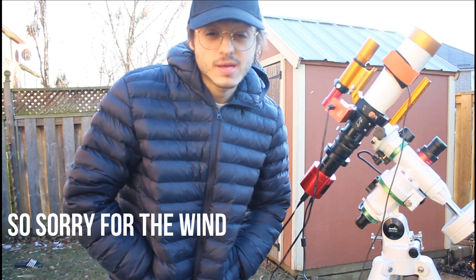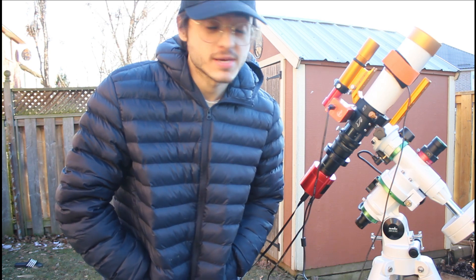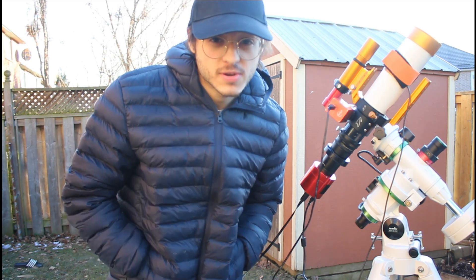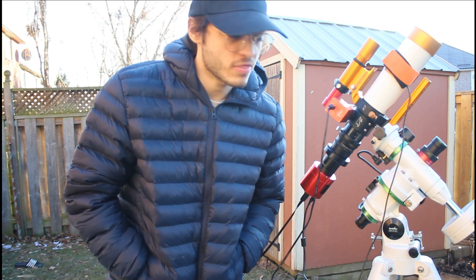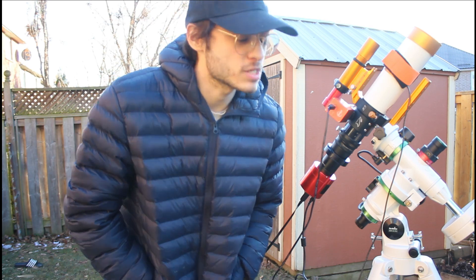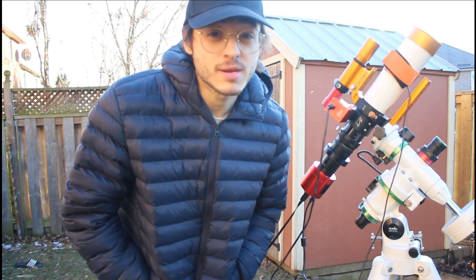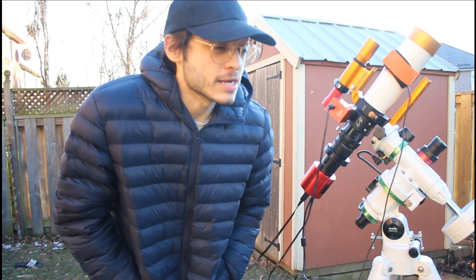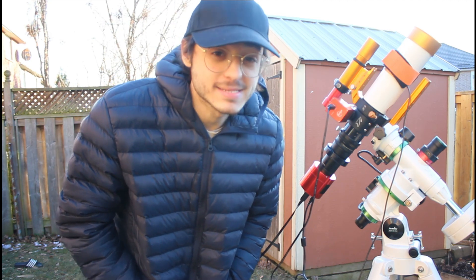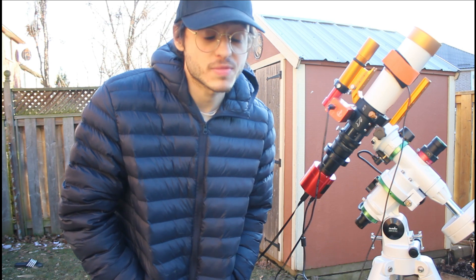Hello everybody, my name is Caleb Carone and welcome back to the channel. It's been a while, it's finally clear, and I was actually going to talk about the L-Extreme filter. I was going to shoot something with the filter that I've never actually tried to shoot it with — I'm shooting a galaxy with it. I saw my friend Caitlin do it and I really wanted to try M81 and M82 with the L-Extreme.